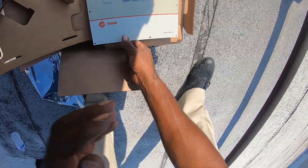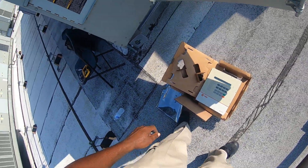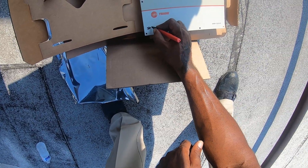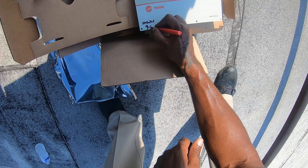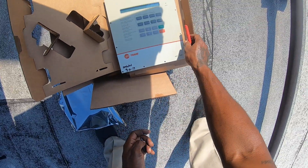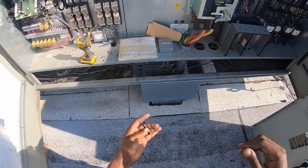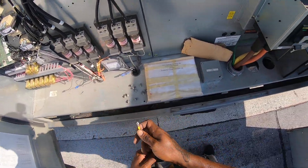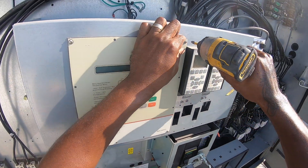This is a new one. It's a 6410-2301. Let's go ahead and put today's date on it — installed 9-6-19. Let's go ahead and put the other date on it as well.